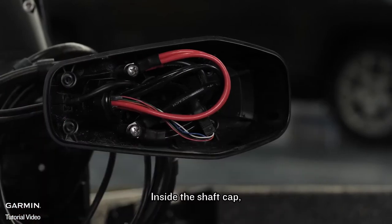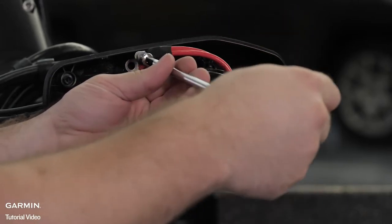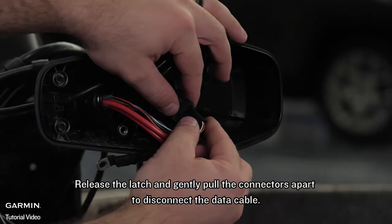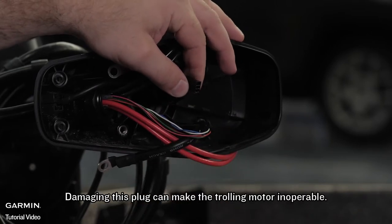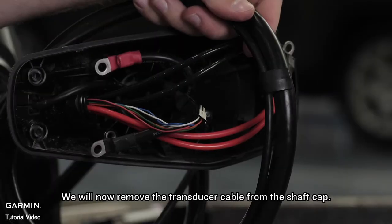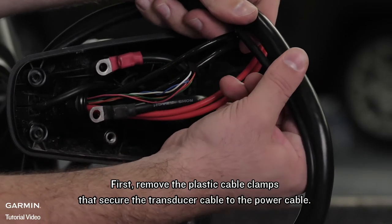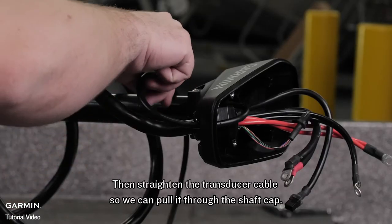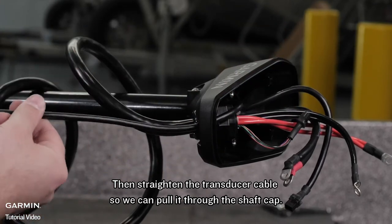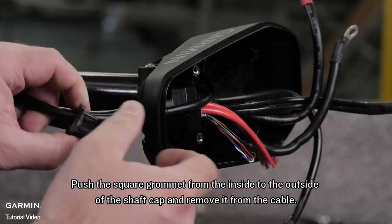Inside the shaft cap, use a number three Phillips screwdriver to remove the two screws that secure the power cables. Release the latch and gently pull the connectors apart to disconnect the data cable — damaging this plug can make the trolling motor inoperable. We will now remove the transducer cable from the shaft cap. First, remove the plastic cable clamps that secure the transducer cable to the power cable, then straighten the transducer cable so we can pull it through the shaft cap. Push the square grommet from the inside to the outside of the shaft cap and remove it from the cable.